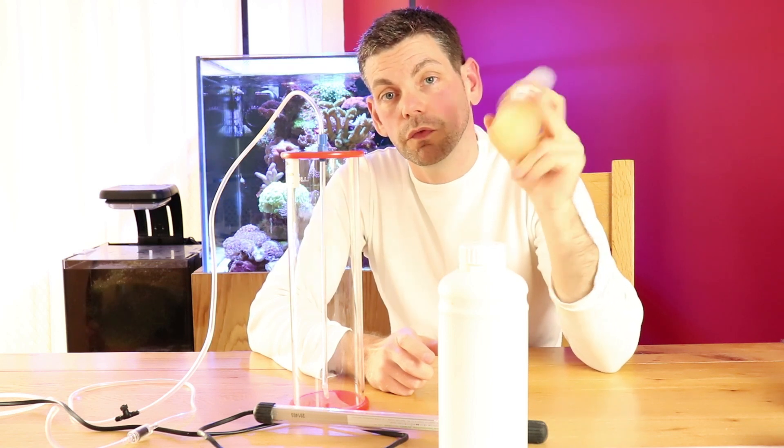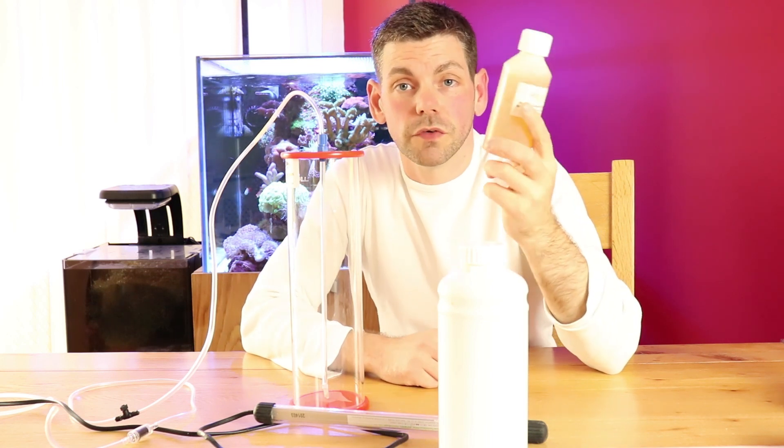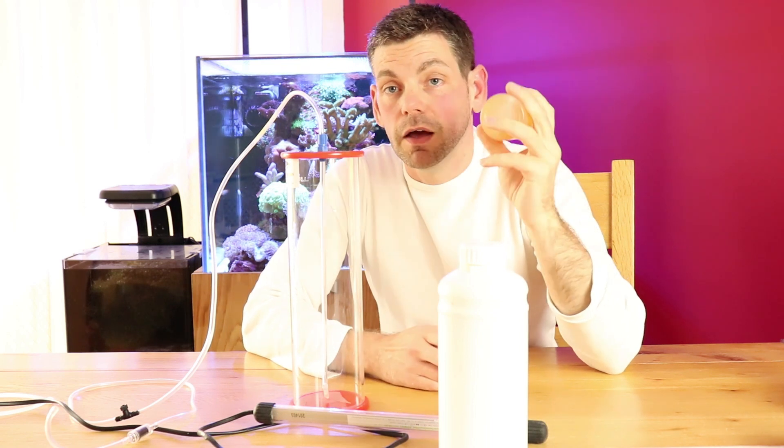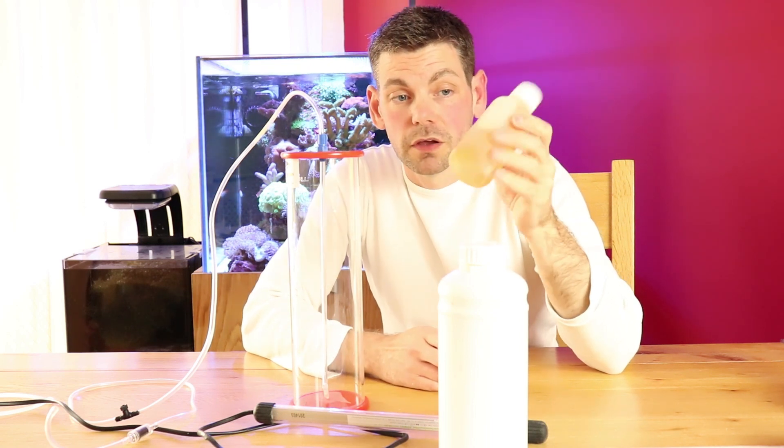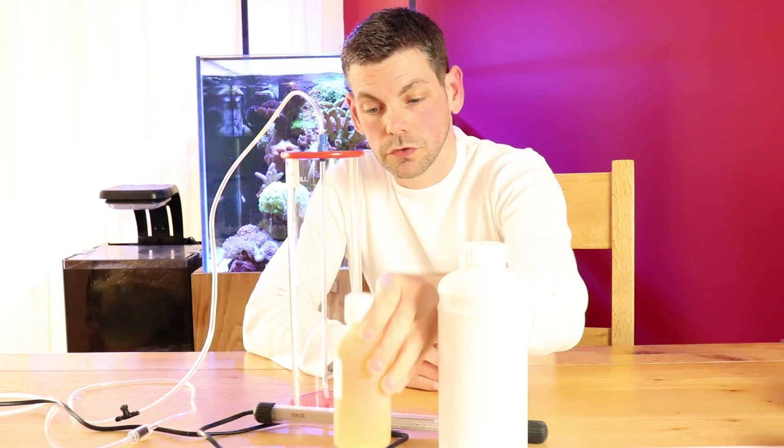I keep it in the fridge — I don't know if you have to, but I just give it a good shake before I use it to make sure it's all suspended. As far as I can tell, the ingredients of this are going to be nitrates, phosphates, vitamin B, possibly some silicates, and these are all the things that phytoplankton needs to grow new cells.